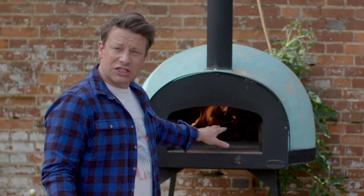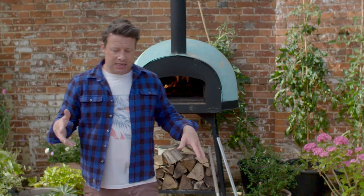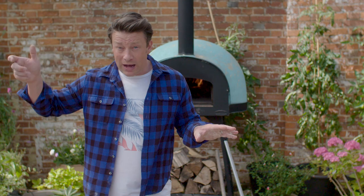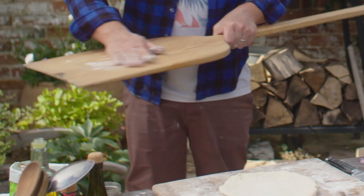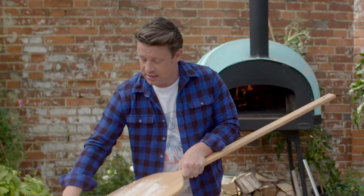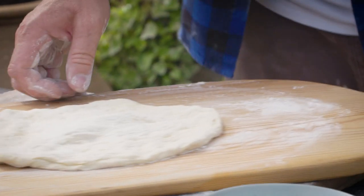The oven is nice and hot — it's about 240 degrees. If you're gonna do this in a normal oven at home, that's completely fine. Get it on full whack, preheat it, and that's when you'd have something like a pizza stone — that would be really useful. I'm using a little wooden peel here. If you're doing pizza at home, I use just a little wooden chopping board. You want to just pull it on here like that.